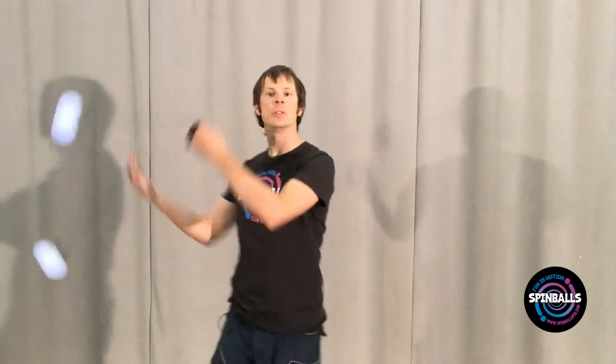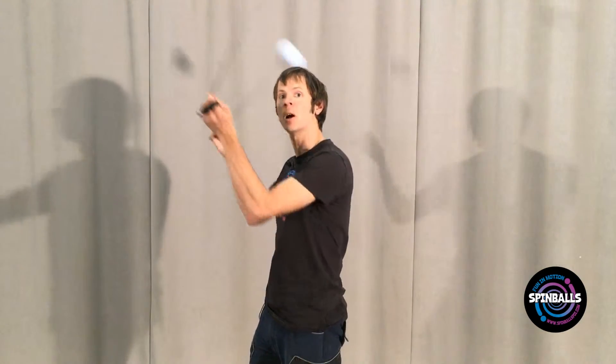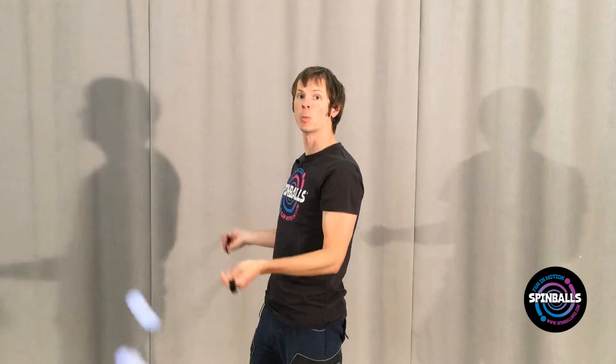Now let's turn back the other way. As the poi spin up towards you, allow both of them to pass in front of your face, past your eyes. Turn your body 180 degrees in the process and allow the poi to swing away from you, down into forwards.